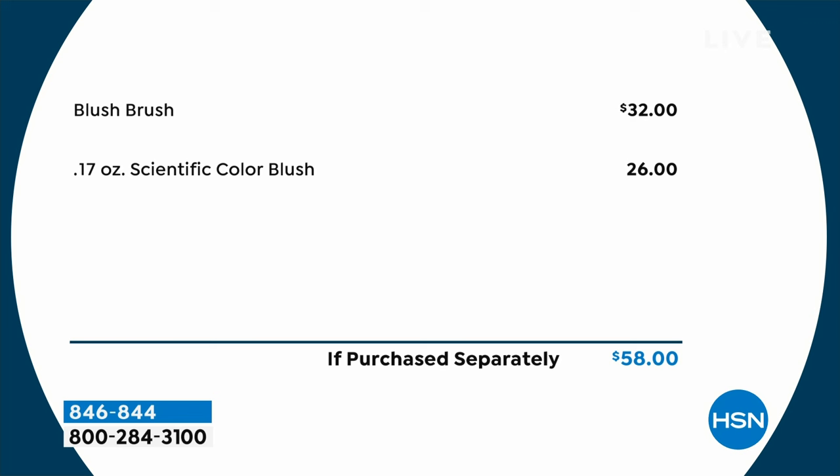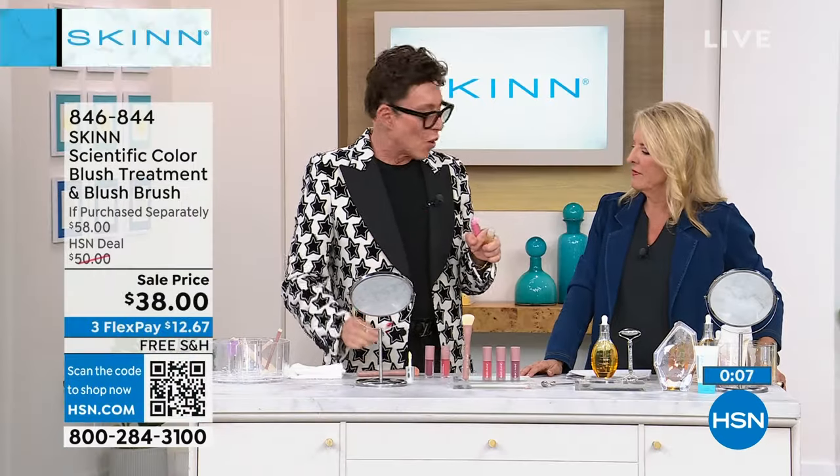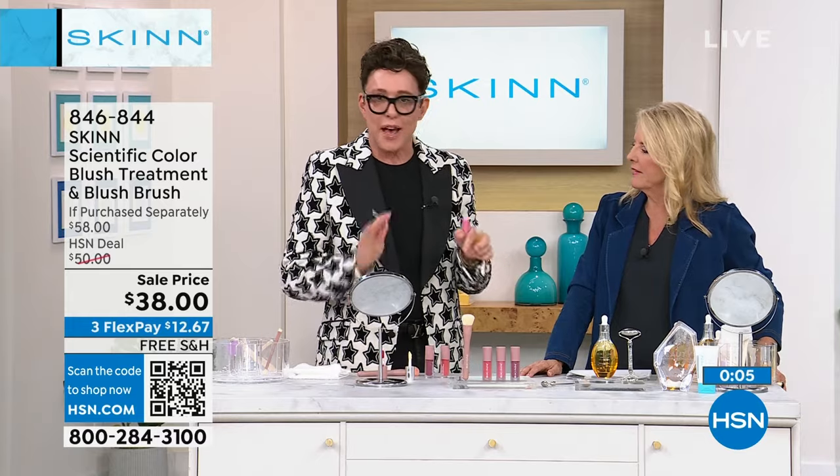Let me give you a little tip. Your blush and your lips have to be the same undertone. You can't do warm and cool, you can't mix it up — it's a hot mess.